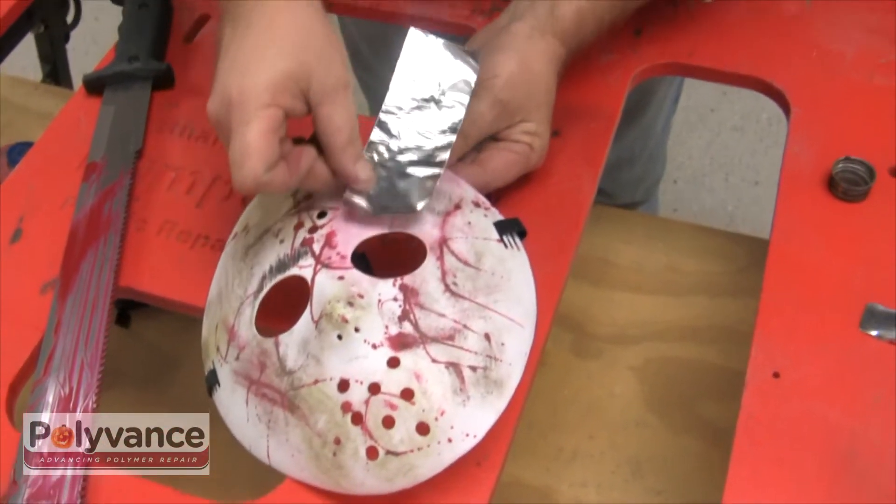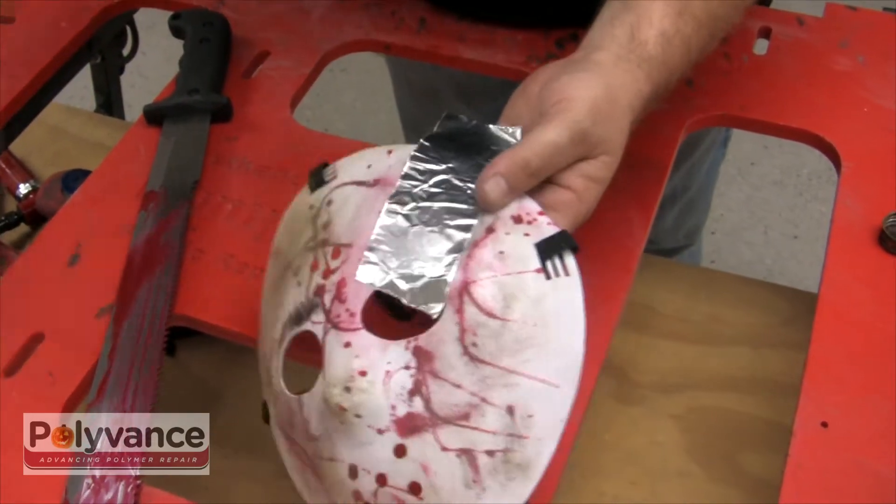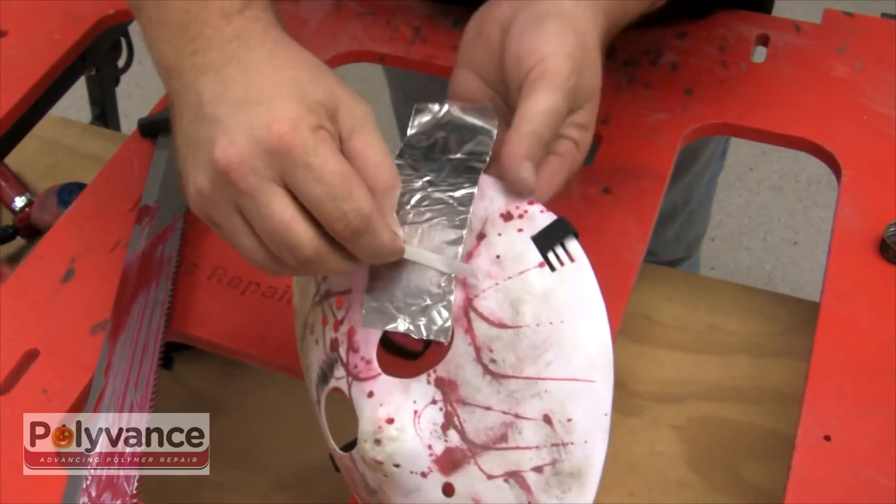Use aluminum tape to reinforce the repair area. Failure to do so could mean melting through the plastic, which could be very, very, very bad.